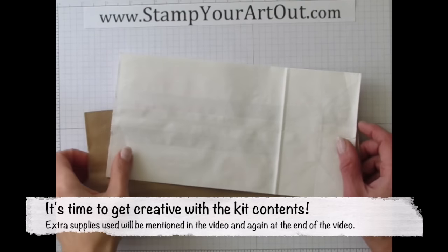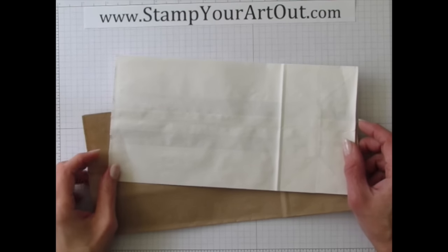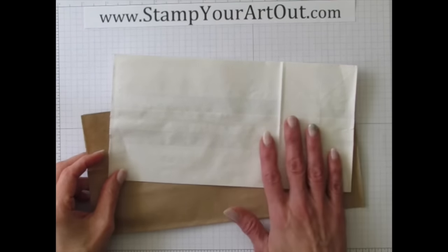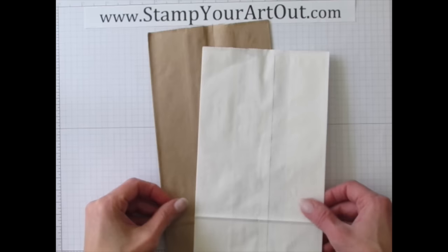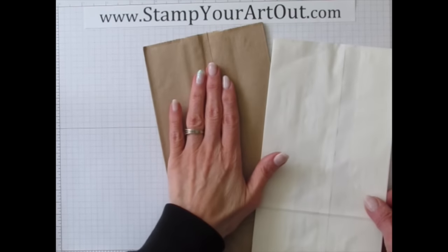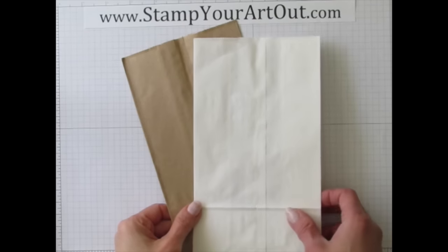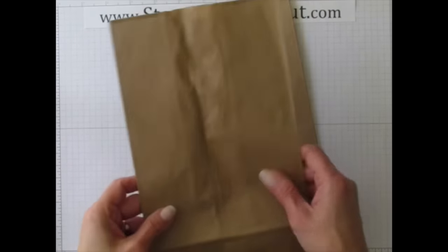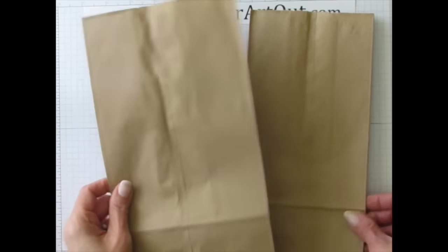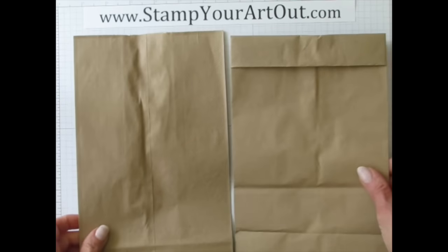Our first project for video 2 involves using paper bags. Be sure to watch video 1 first for other ideas. I have white and craft-colored bags — the brown paper bags work better because the white ones look washed out. The larger or wider the bag the better, so we're using a larger-size paper bag, a lunch sack.